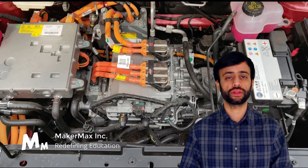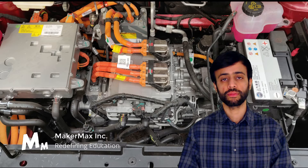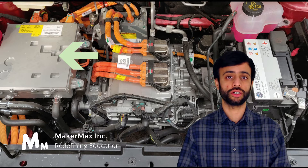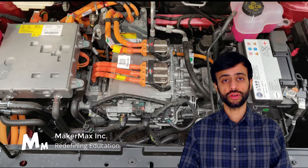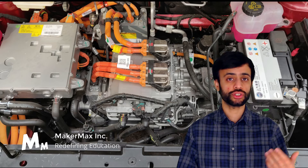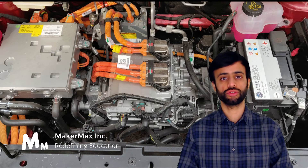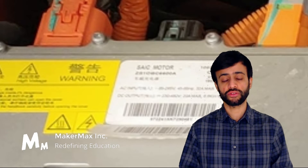Let's start by identifying the different components, going from left to right. The first thing we see on the left is the charger unit — the onboard charger we talked about in previous lectures. One of its responsibilities is to convert the AC voltage coming from the charge port and convert that to DC, which then charges the battery. To identify this component, look at the labels: there is a yellow warning label and a white specification label on the unit.